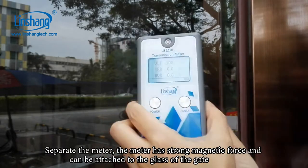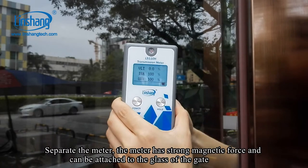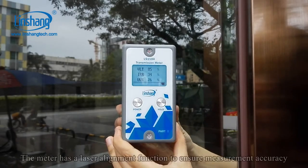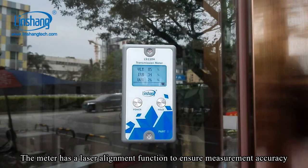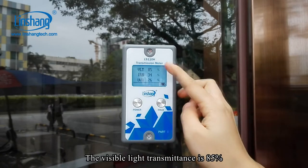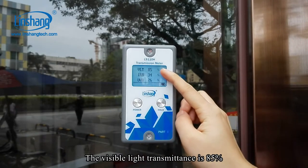Separate the meter. It has strong magnetic force and can be attached to the glass of the gate. The meter has a laser alignment function to ensure measurement accuracy. The visible light transmittance is 85%.